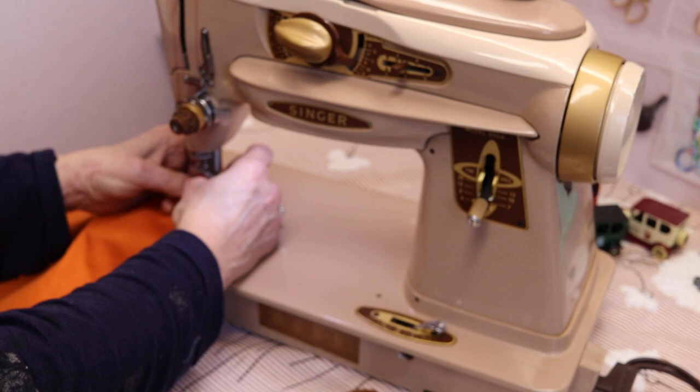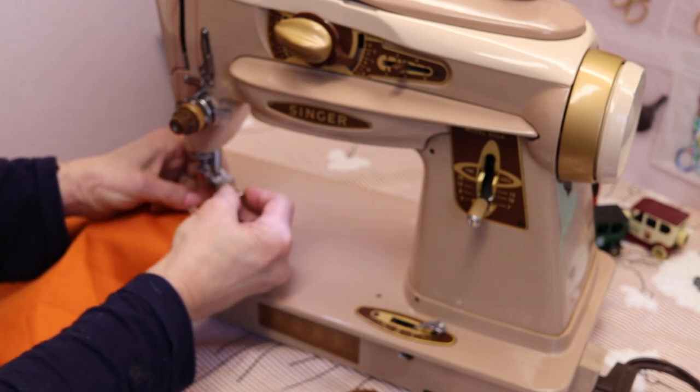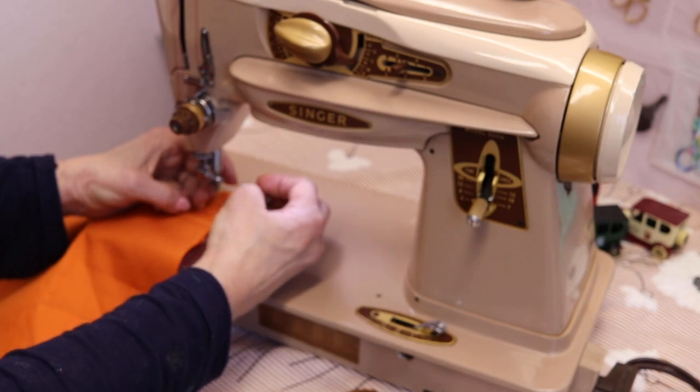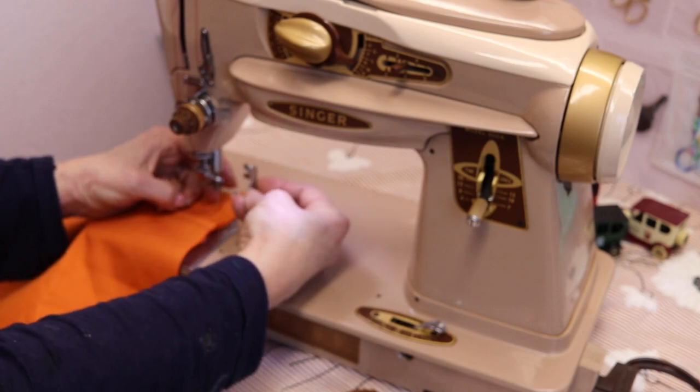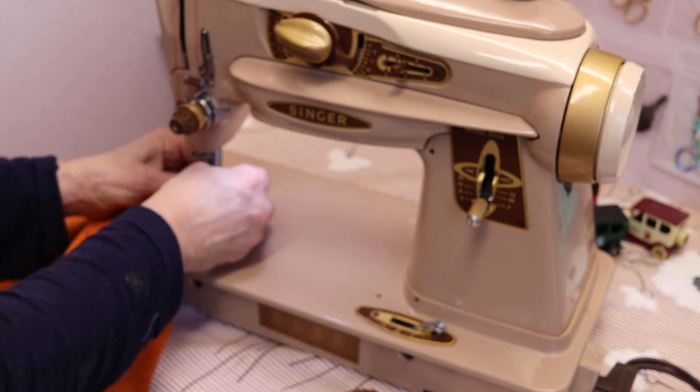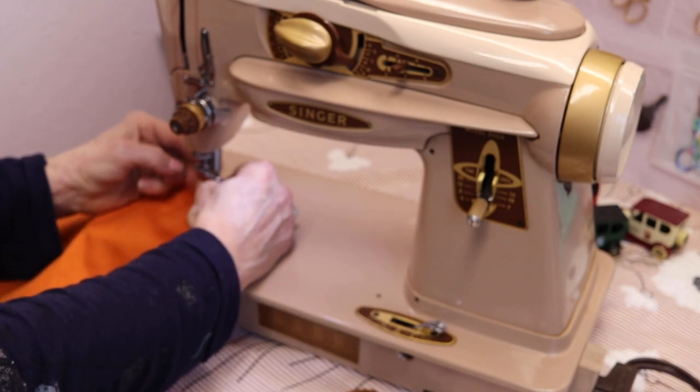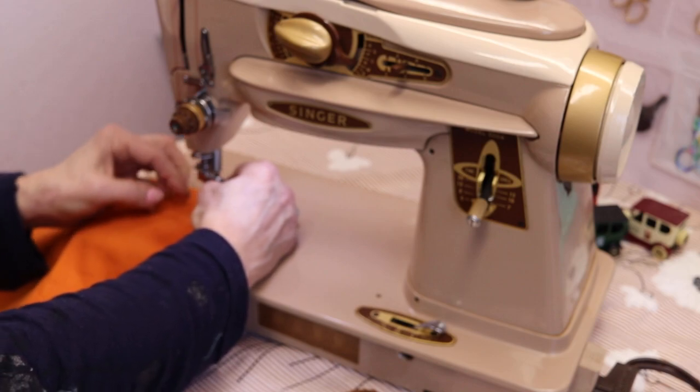This is a genuine vintage Singer part. Carmen takes over to demonstrate — you put this on just like you would any other foot: wrap it around the shank and turn your thumb screw.